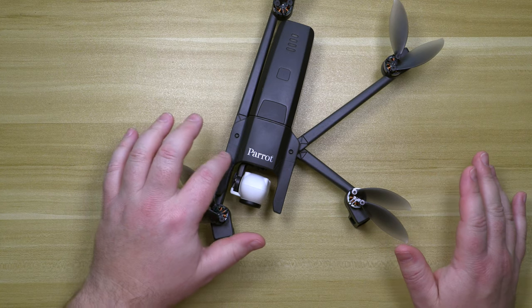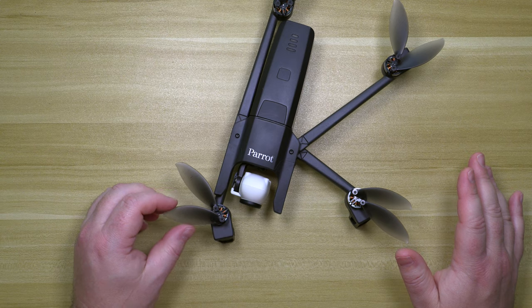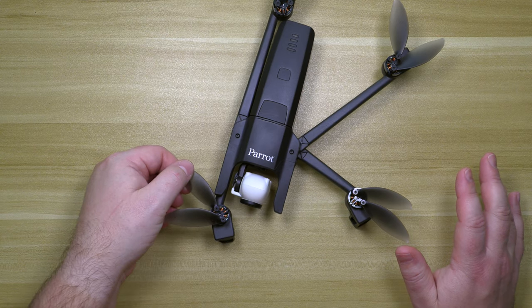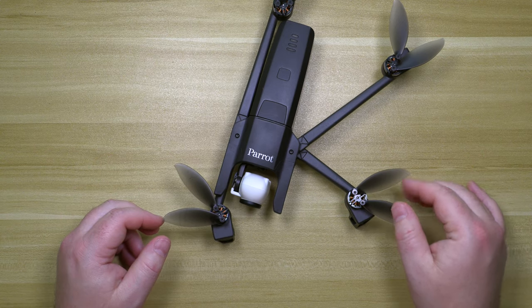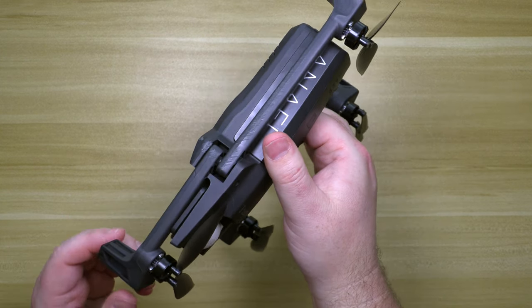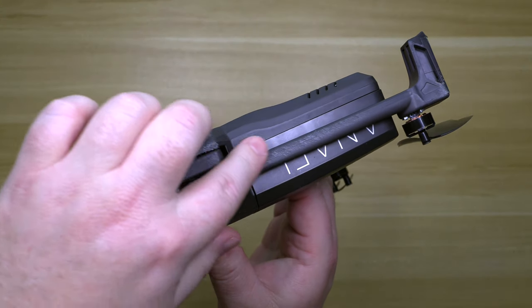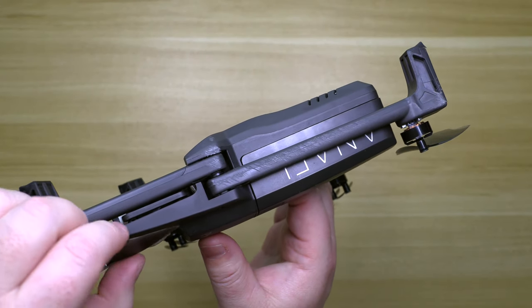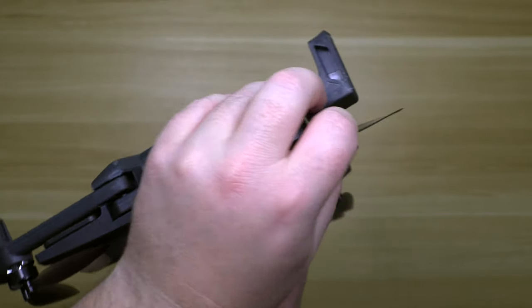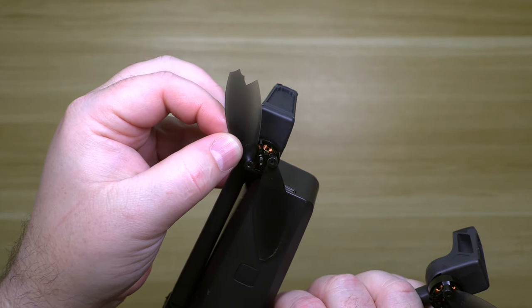Everything on this bird is thin, but it has some tensile strength to it. And this blade right here is the one that broke.